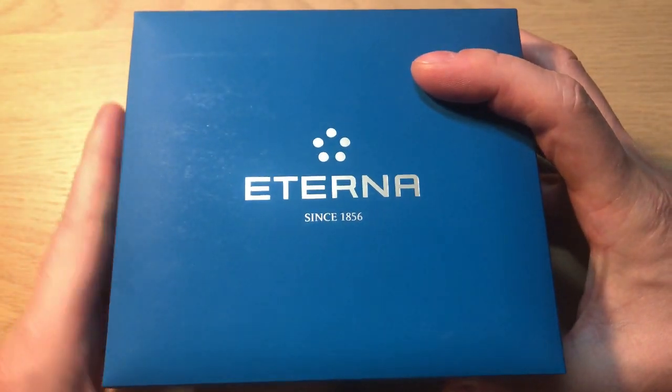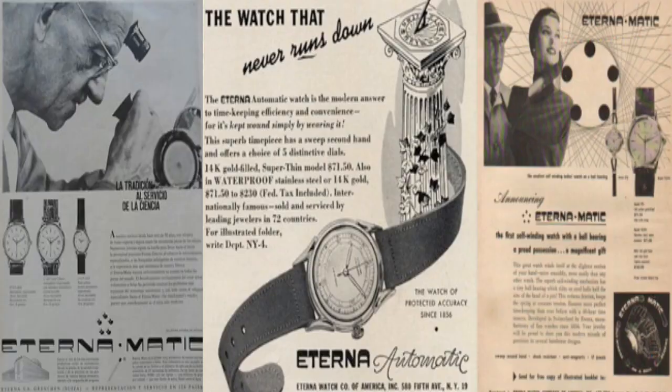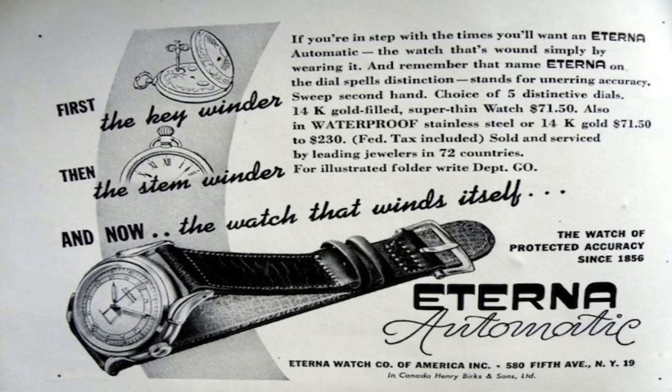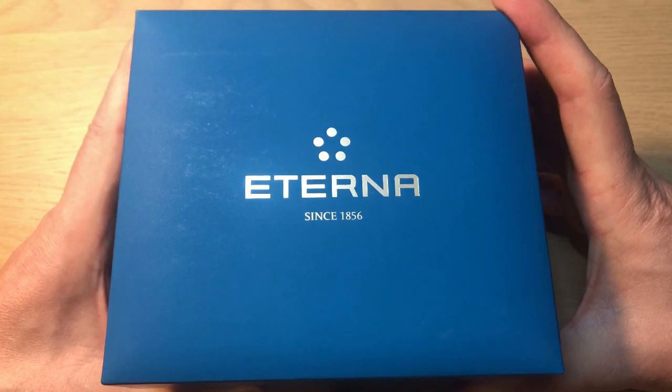Just very briefly about the brand Eterna before I show you the watch. Eterna is a very old Swiss brand, founded since 1856. They're quite famous and renowned because they made some very famous models, and they are what we can call a true Swiss watchmaker because they actually produce their own movements. You can buy Eterna watches with in-house movements, and Eterna also sells their movements to other companies.